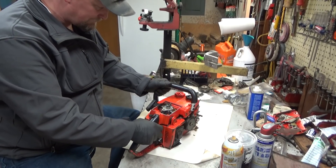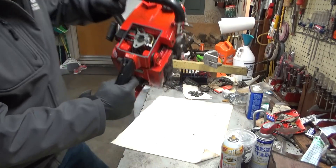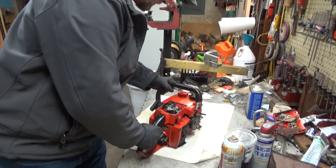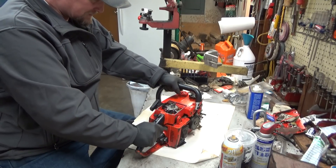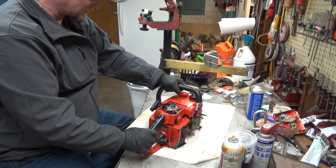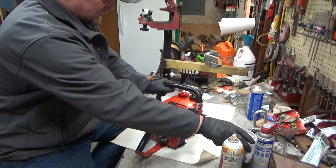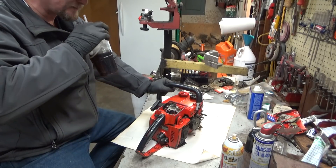Throttle linkage is in good shape and everything seems to be moving fairly well. I'm noticing that the throttle rod is hitting the back of the pulse hose down in here — that hose is not routed properly. It's hard as a rock, and my guess is it doesn't have a good connection down at the cylinder and is probably not sending a pulse to the carburetor at all. These do have an intake boot down below. I'm going to assume that it's garbage — the odds that it isn't on a saw that's been sitting are fairly slim.